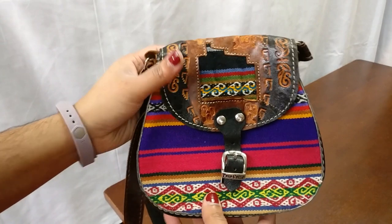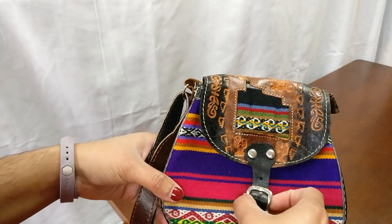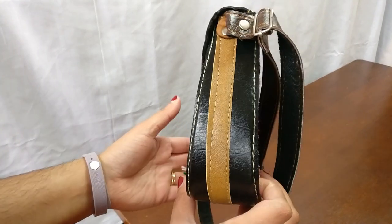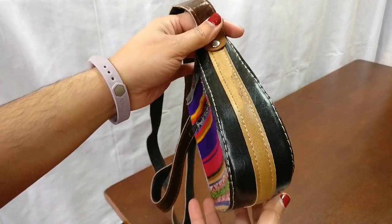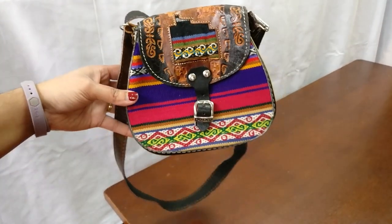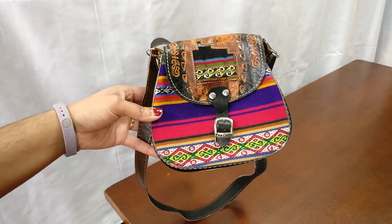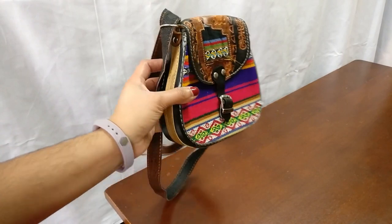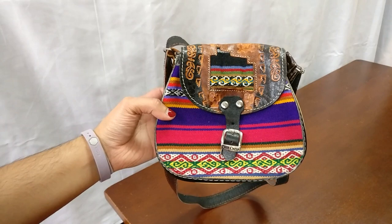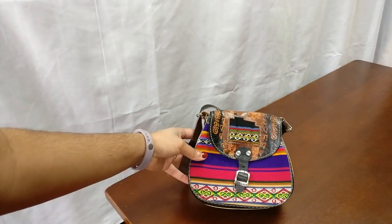Last but not least is this cute little bag. I got this in 2014 when I went to Peru — I got it from one of the local vendors at a market in Cusco. It's a very cute but very small bag — like the size of my hand, so it doesn't really fit a ton. I mostly keep this as a souvenir at this point. I don't really use it, but it would be a super cute festival bag if you go to music festivals. That's just not something I do, which is why I don't use it much, but I'm going to keep it because it's a good memory.